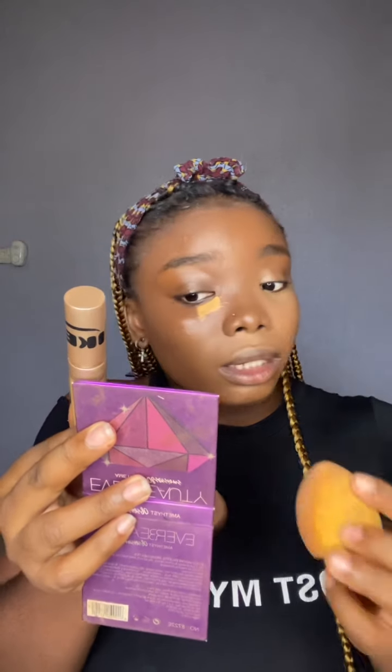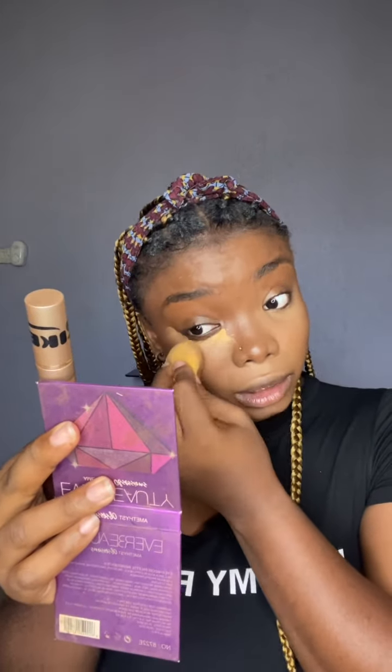Guys, I've noticed the difference — the coverage of this concealer is something else, I'm not going to lie. It's really good coverage and spreads out easily. It's really nice to use.